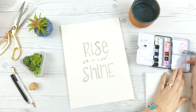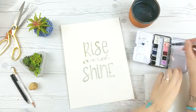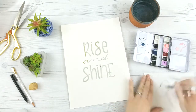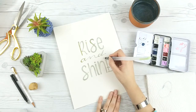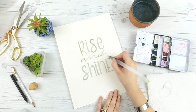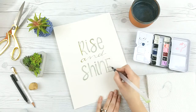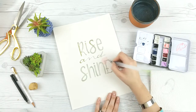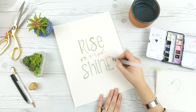The watercolors I'm using here today are from my own tin filled with tube watercolors. The shades I'm using are Holbein watercolors in shell pink and bright pink, and then Winsor & Newton indigo.